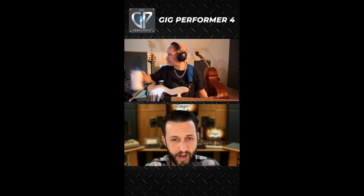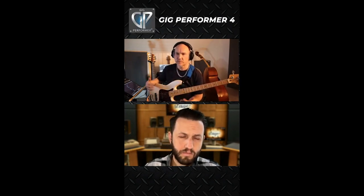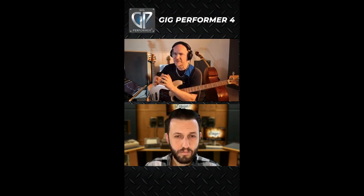What would you suggest as a great place to get started, or a good way to get on the right foot using Gig Performer? I think I would say try to approach it from what you're used to using. Like, if you have one bass amp, try to find one VST, one kind of amp simulator — there are a million great ones out there.